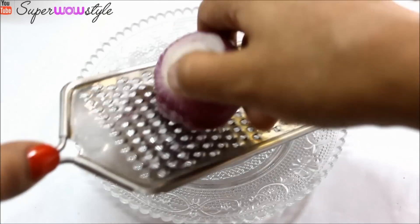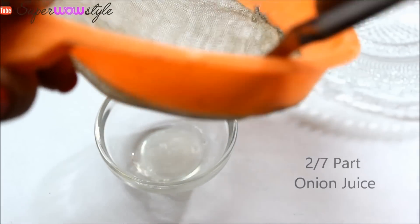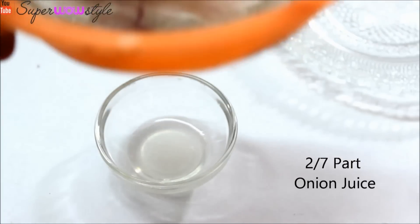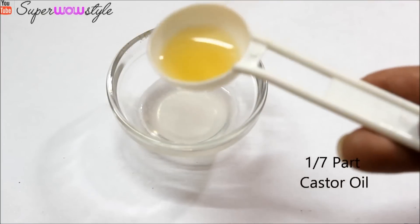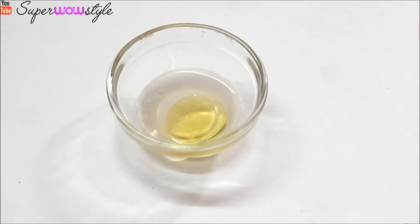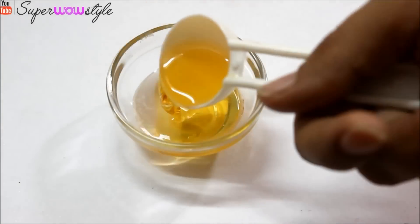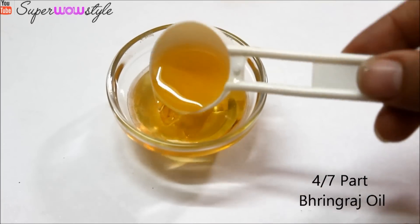Start by grating your onion because what we basically need here is some onion juice. To this mixture you will need to add about 1/7 of castor oil because it's very very heavy — you do not need any more castor oil than that. And the remaining 4/7 is going to be all bhringraj oil because it's really good for hair loss.